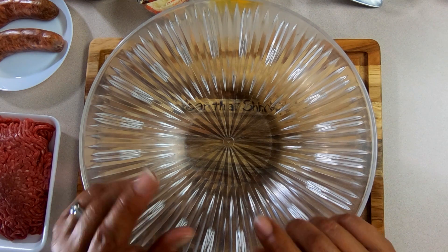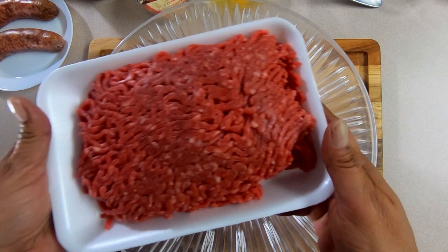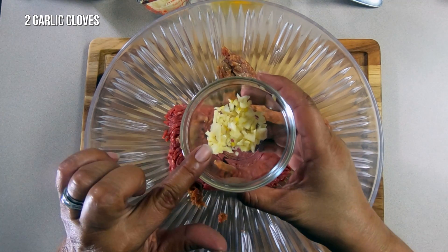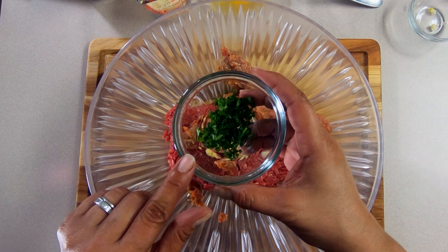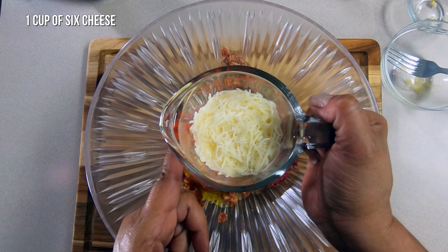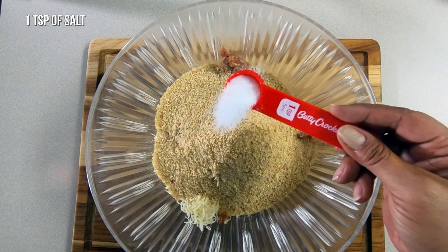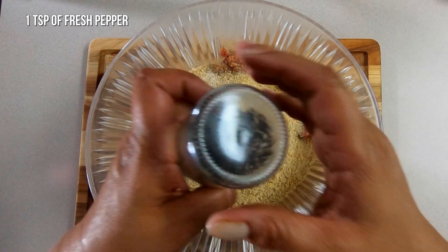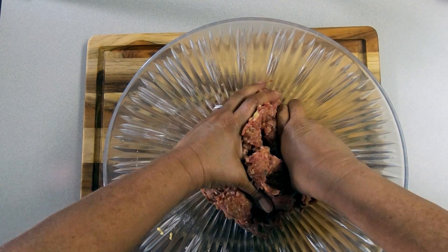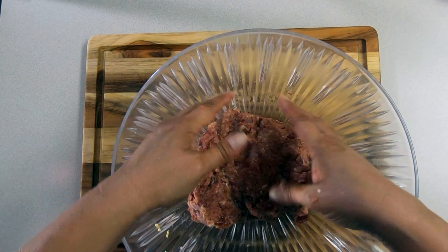For our awesome six cheese meatballs, here are the ingredients: a pound of sirloin, two sausages with the casing removed, two garlic cloves, one and a half tablespoons of fresh parsley, two eggs, a cup of six cheese blend, two cups of bread crumbs, one tablespoon of salt, and fresh pepper. Let's mix everything together.